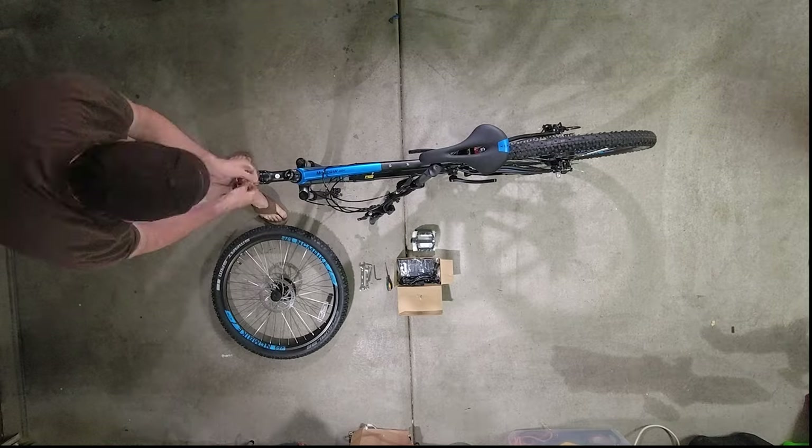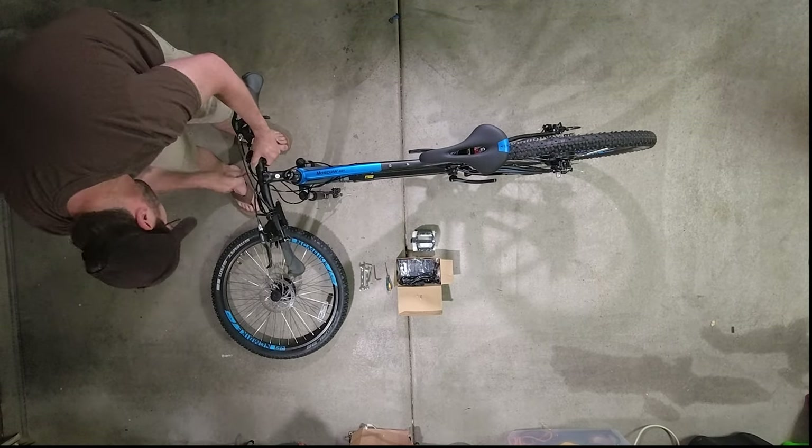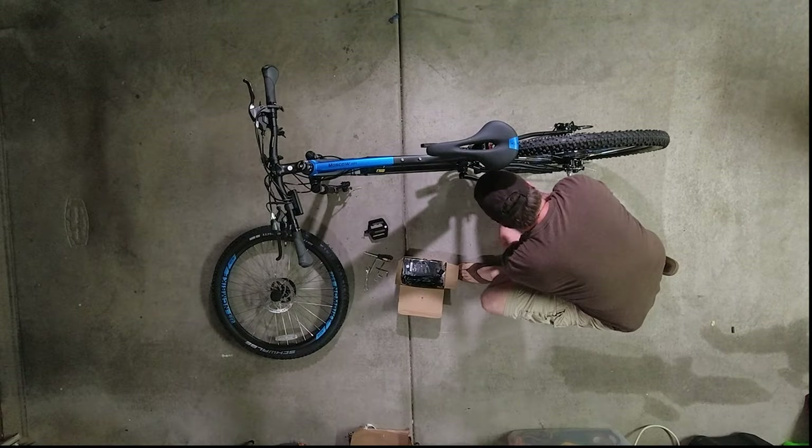The rear wheel with the motor and derailleur came all assembled with the chain also in place. The battery housing was already connected to the motor and LED control panel, so all you really need to do is attach the battery and it's ready to go.